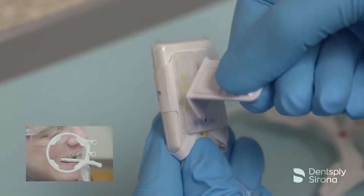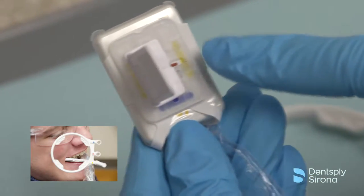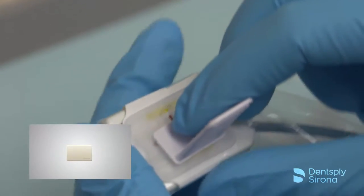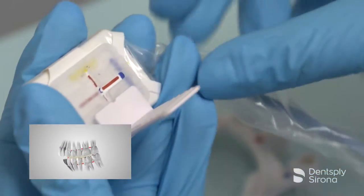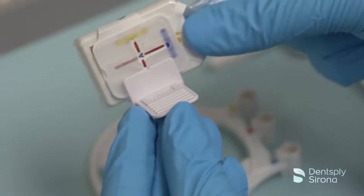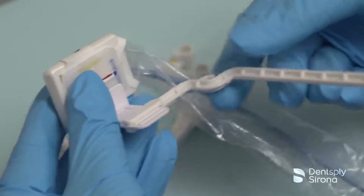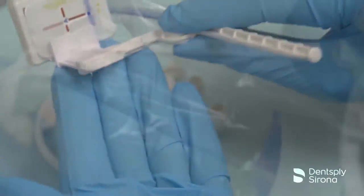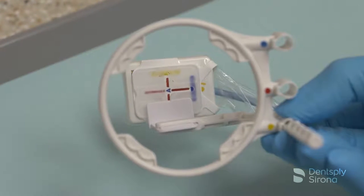For posterior images, slide the bite piece into the desired position as indicated by the yellow lines. Center the bite piece with the sensor's active area. The bite piece allows for a wide range of adjustment as needed to accommodate the patient's presentation. After adjusting the bite piece, position the ring on the yellow indicator hole, flipping the ring around to accommodate an upper or a lower posterior image.